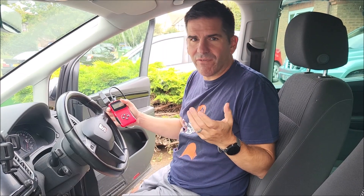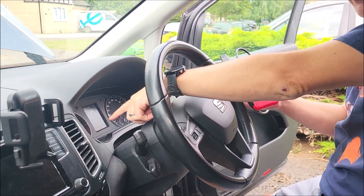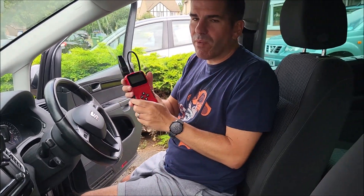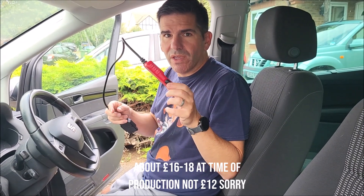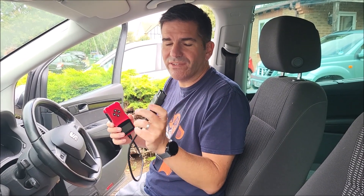What happens if you have a problem with your car? The engine management light is on here, as you can probably see. We need to know what to do. You can buy one of these things for about 10 to 12 pounds. They are an OBD2, which stands for Onboard Diagnostics. All cars after 2001, or 2004 for diesel, have these.